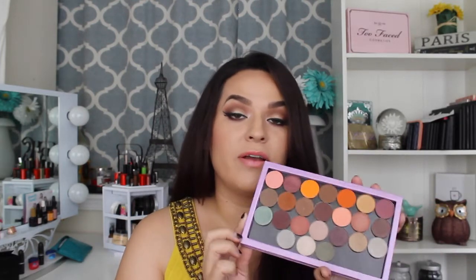As you guys can see, the eyeshadows are nicely pigmented — great, great, great quality. I give these two thumbs up. They're amazing for the price. They're very, very good.